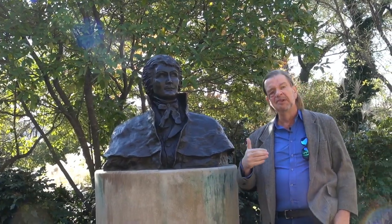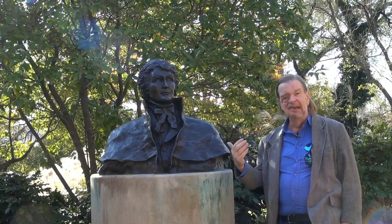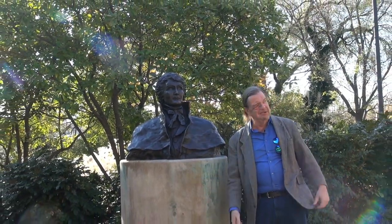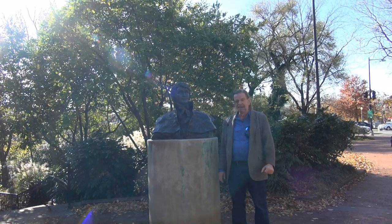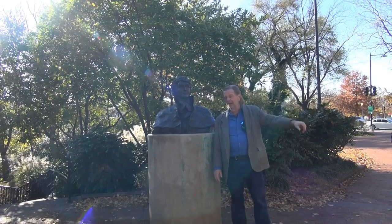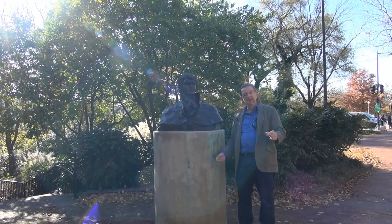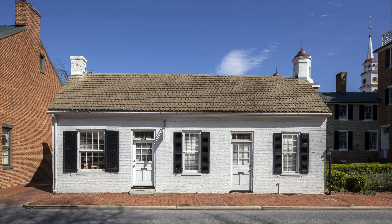He was a fairly young man at the time but a practicing attorney. He practiced law in Frederick, Maryland, which is about 30 or 40 miles north of here in northern Maryland. There are actually pictures of his offices — I'll put one up here — and that's the office where he worked until he moved to Washington DC.